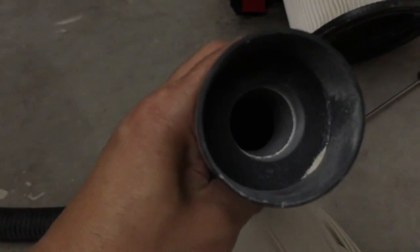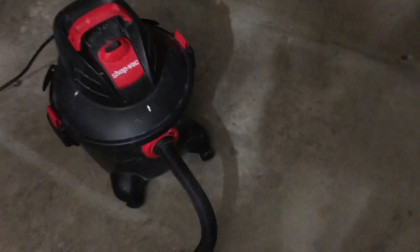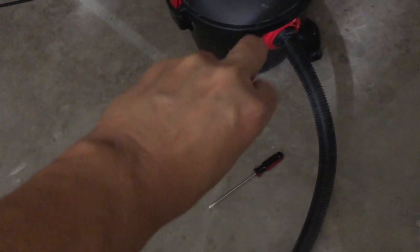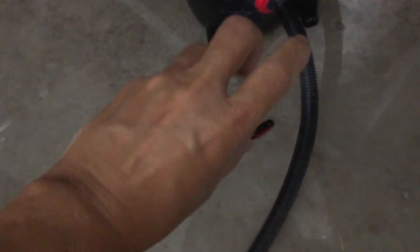I don't know what happened, maybe I didn't look or whatever, but it should be good now. It's all clear. I'm going to turn on my vacuum and test it back to normal. It's very strong now. It's all good. All good, thank you.